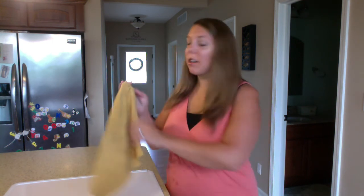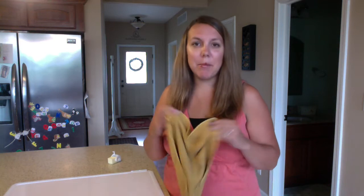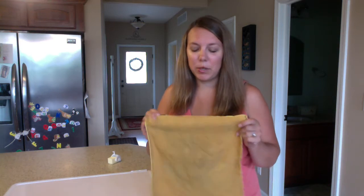Hi, I'm Kelly, a Norwex Independent Sales Consultant. Hopefully you've seen our raw chicken demo already — if you haven't, go watch that. But I want to explain why it works, why our EnviroCloth is so amazing at picking up chicken protein, and share my top favorite products you can use in your classroom this school year.